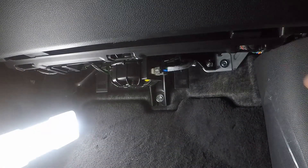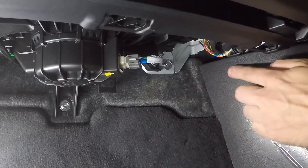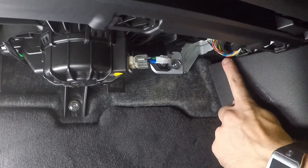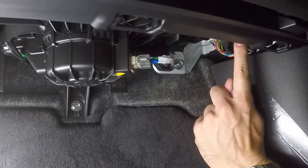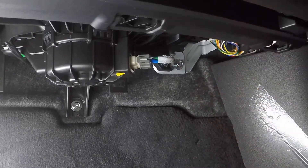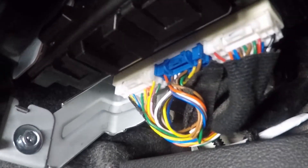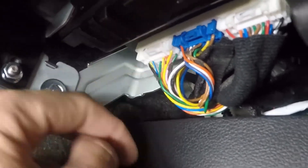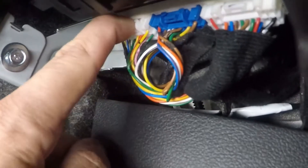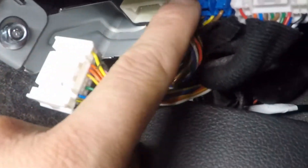Once you have that panel off, slide over — the module we need is right above the kick panel. Look up and you'll see a module with a white connector, a blue connector, and another white connector. On this particular vehicle we are going to use the blue one and the white one furthest towards the front of the car. Push on the tab and pull the white connector down, then push the tab on the blue one and pull that down as well.